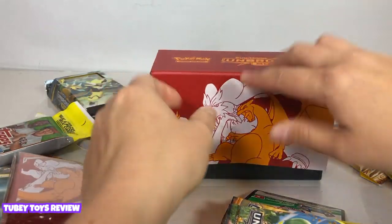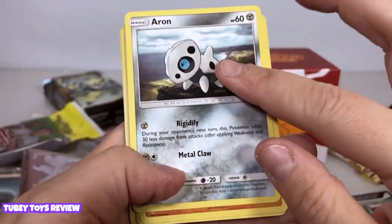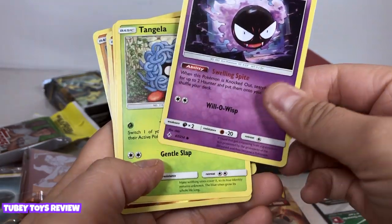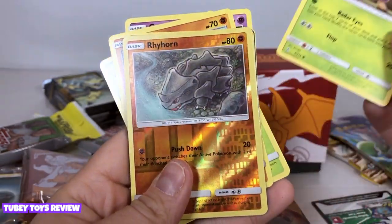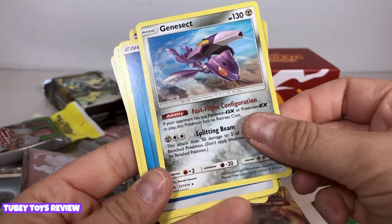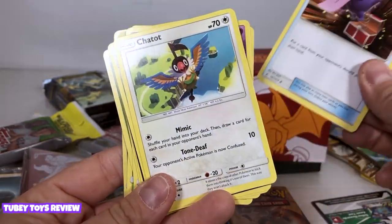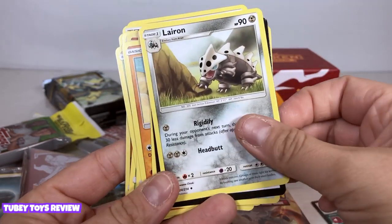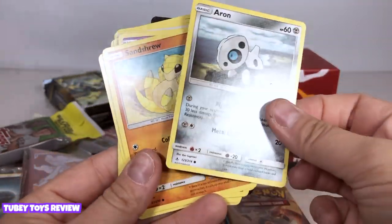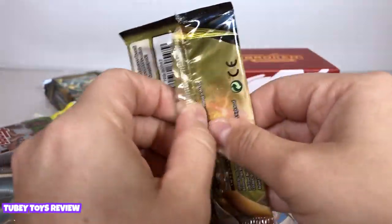Let's get to the meat of the actual box by opening up these booster packs. We have some Pokemon I don't know — this is Aron, he kind of reminds me of Cubone. Okay, Gastly, Tangela, Beedrill, Rhyhorn — we have a reverse foil card, that's cool — and Surskit, that's a new one. Oh, and here's a water energy card. Gastly comes out in the surprise box, cool. Lairon — I guess that's the evolution of the other one. Pretty cool booster pack number one!